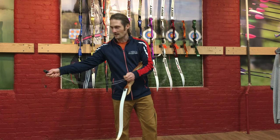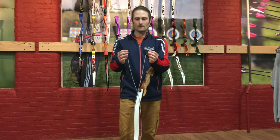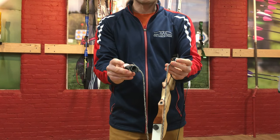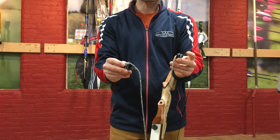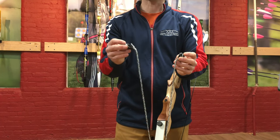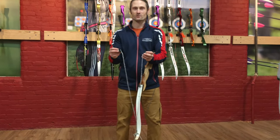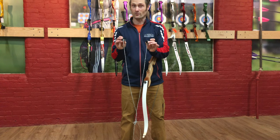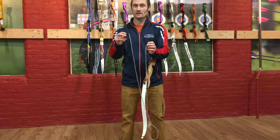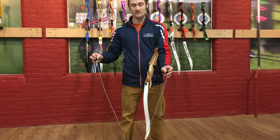On a cup-style bow stringer, you have two different size cups. You have a larger cup in one hand and a smaller cup in the other hand. The bigger cup goes on bottom — that's how we remember that. There's a mantra I use whenever stringing bows with a cup-style stringer: big on bottom and string to string.